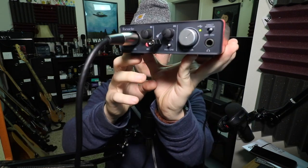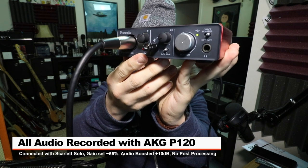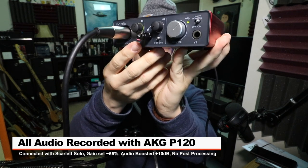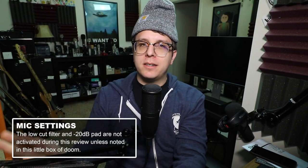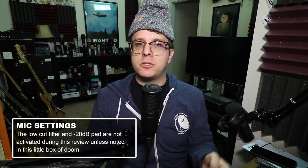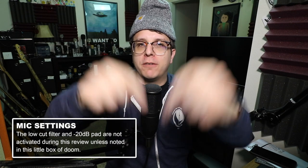For this video, I've connected the mic to the Scarlett Solo with 48 volts phantom power turned on, and the gain set at around 55%. I will do no post-processing to the audio, but I may boost it in post, so make sure to check the description for more information.